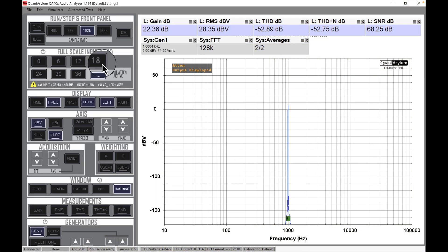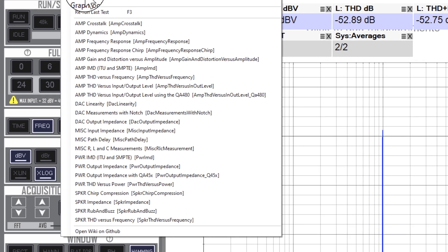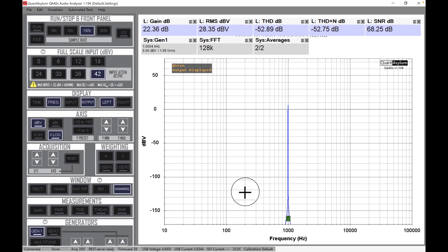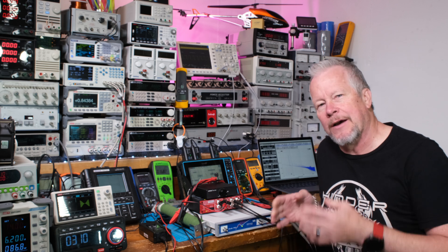Alright guys, this is a QuantAsylum QA403. Here's our menu on the left and we can set up all kinds of tests — we have a lot of these automated tests right here. I've run a few of them, so let me show you what I've got. This will be a lot faster than having to watch all the tests run.